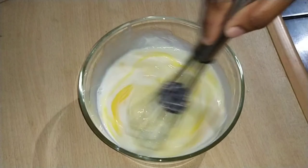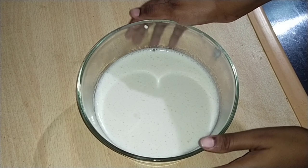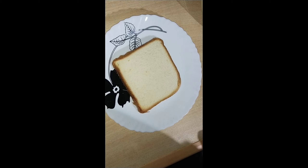Hello, welcome to Sathya Special Cooking. Today, I am going to make a recipe for French toast. I am going to make a recipe in 15 minutes.